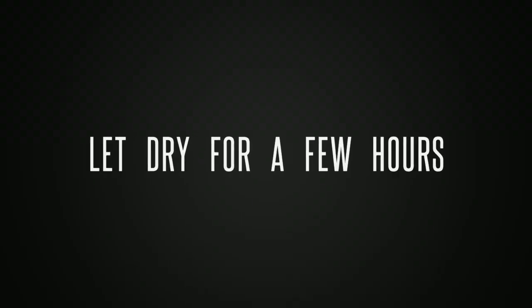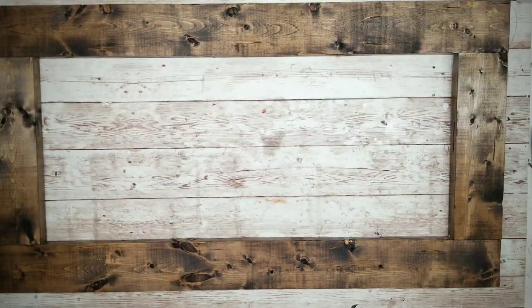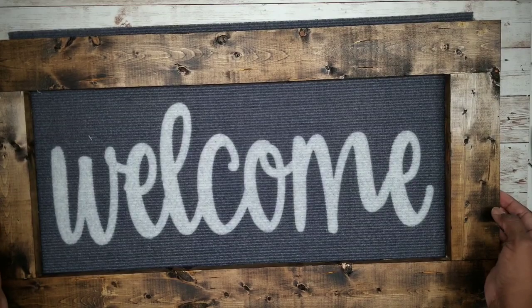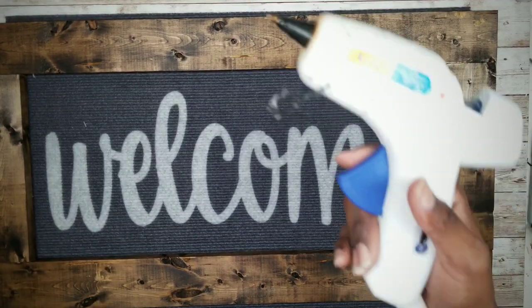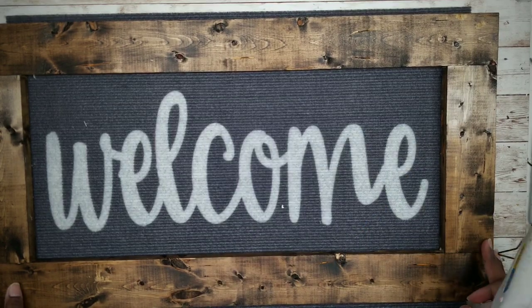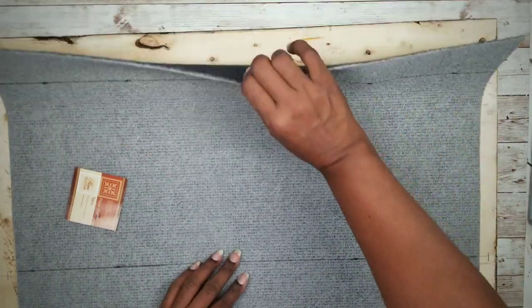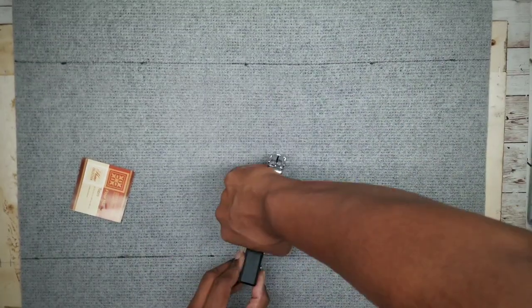Once it has dried for a couple of hours, lay out the frame — it looks great. Grab the mat and lay the frame on top, centering it. Once it's centered, apply a small dot of hot glue to each side for a temporary hold. Then flip it over, press it all down, and use the staple gun to place one staple in each side of the mat, securing it to the frame.